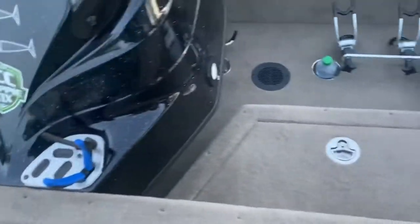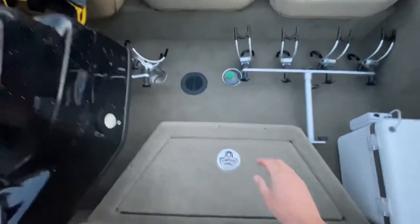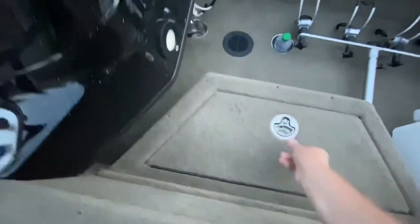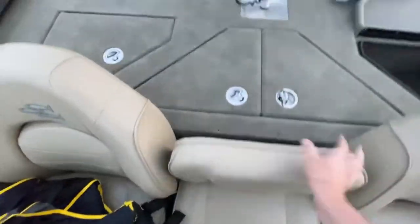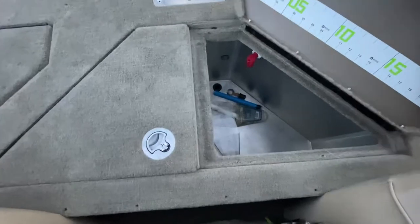In the middle is what you could consider a day compartment — just your little day junk in there. Coming to the back, you've got a 42-gallon split live well. It's a nice big deep live well. The only thing I don't like is I'm going to have to seal around the top edge — water goes over it when you're running through waves and gets into that compartment.